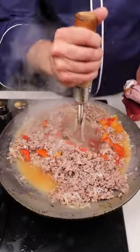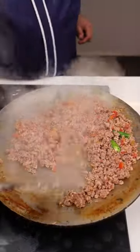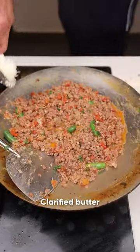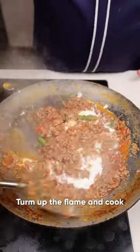The tomato is also in it. I will put it in. I will boil it. This is the paste — I will put it in. Now we will put it together with this keema.